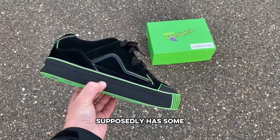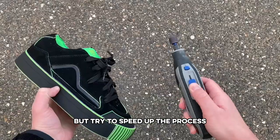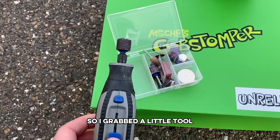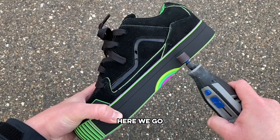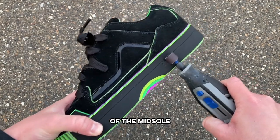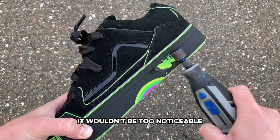The Mischief Gobstopper Sour supposedly has some hidden layers underneath the entire shoe. I wanted to test this out or try to speed up the process, so I grabbed a little tool and got to work. I wanted to start on the inner part of the midsole so that if I messed something up or there wasn't actually anything underneath, it wouldn't be too noticeable.